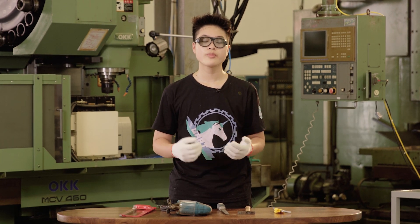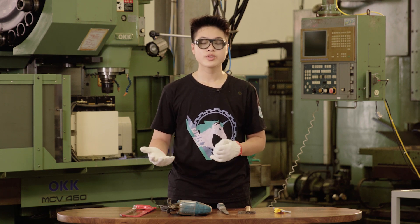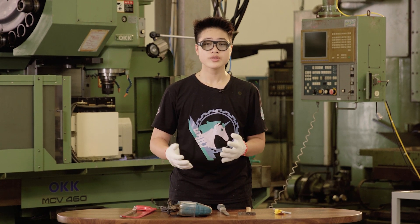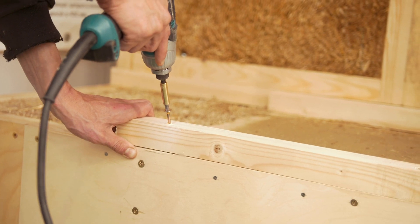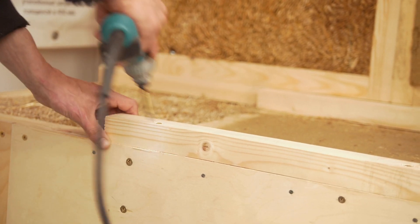We just went through the basics of the three manufacturing methods. Now we go deeper into each one. Starting with manual tools and machinery — I won't talk much about the hand tools since there are a myriad of them, as you can see, and most of them are very straightforward. Instead, I'll be talking about the mill and the lathe, which are enough for you to make a functional robot.